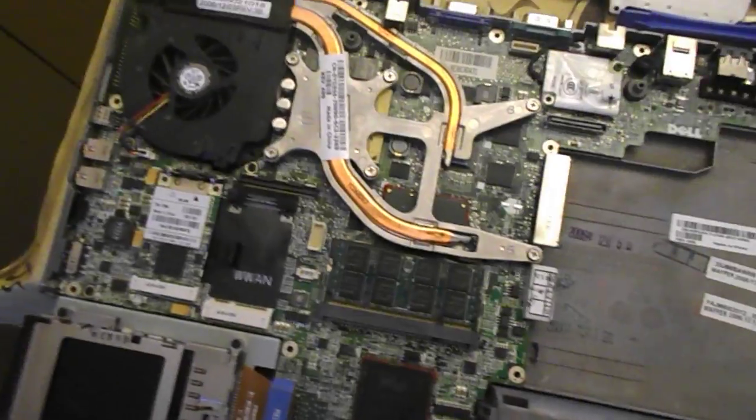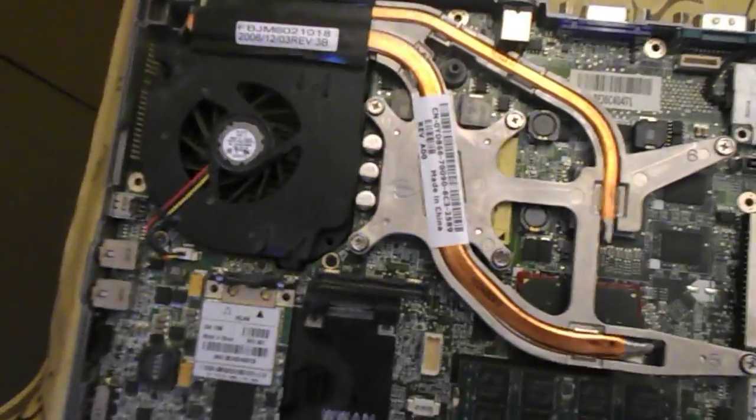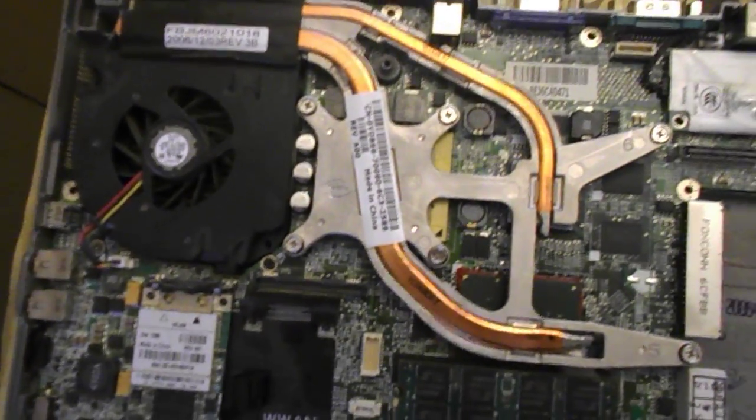I opened it up, I opened the fan, and I took the cat out of the fan. But the fan would not spin after that. So I would plug it in and the fan would not spin.